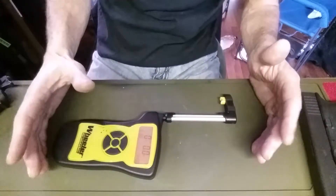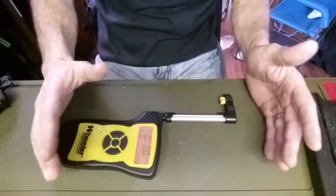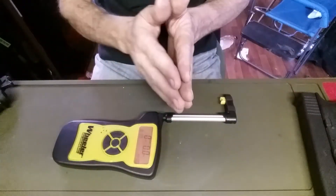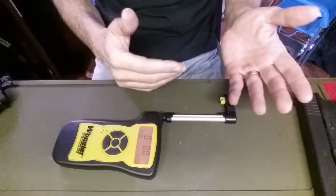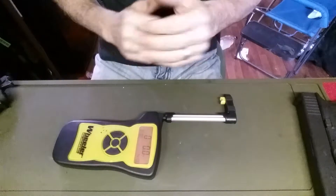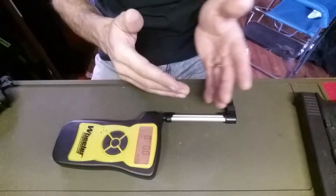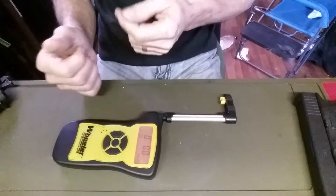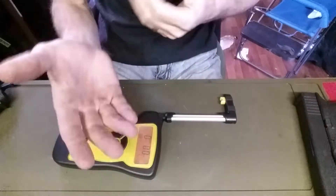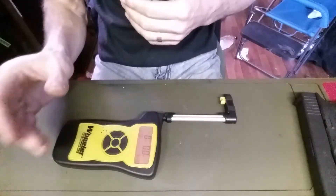It's a pretty simple design. It has a live mode and a peak mode. In peak mode it'll register the highest point, and once you let go it'll leave that readout on the screen. In live mode it is just constantly calculating the weight, so you have to be actually looking at it because as soon as you release pressure it'll start to go back to zero.